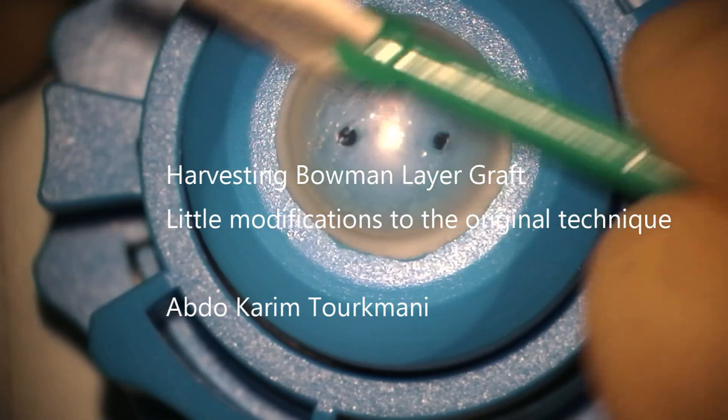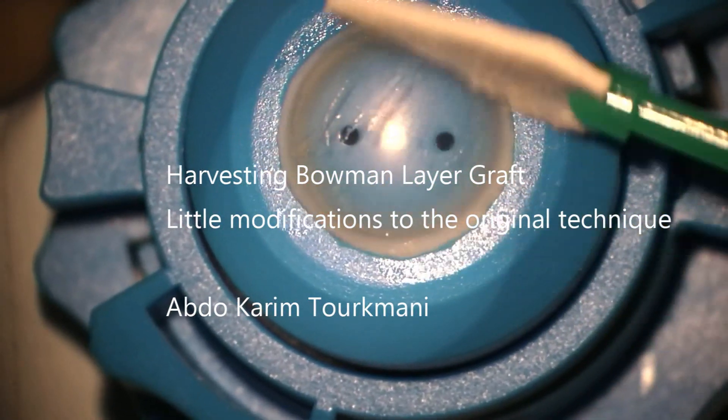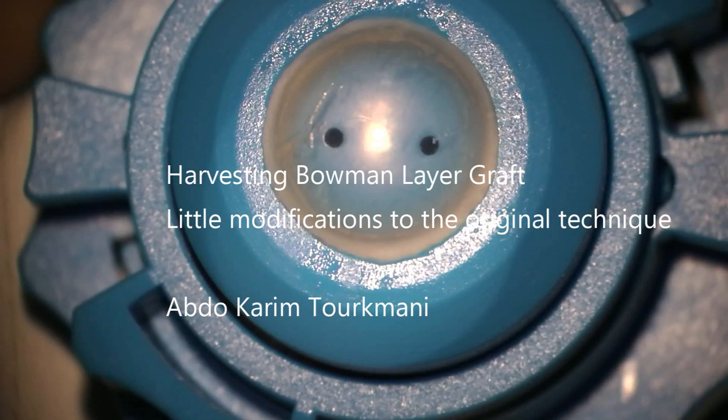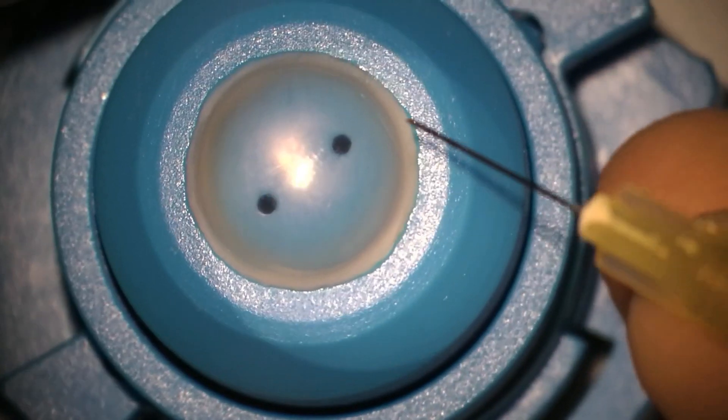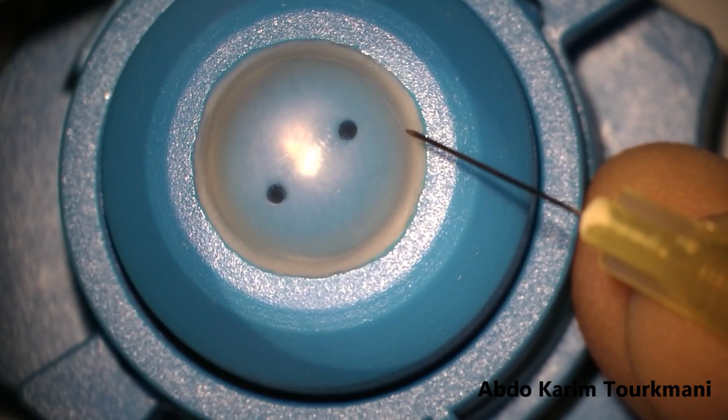Hello, this is Dr. Turkmani, consultant in cornea and cataract surgery, and in this video I'm going to present a few modifications that I do when harvesting a Bowman layer graft.